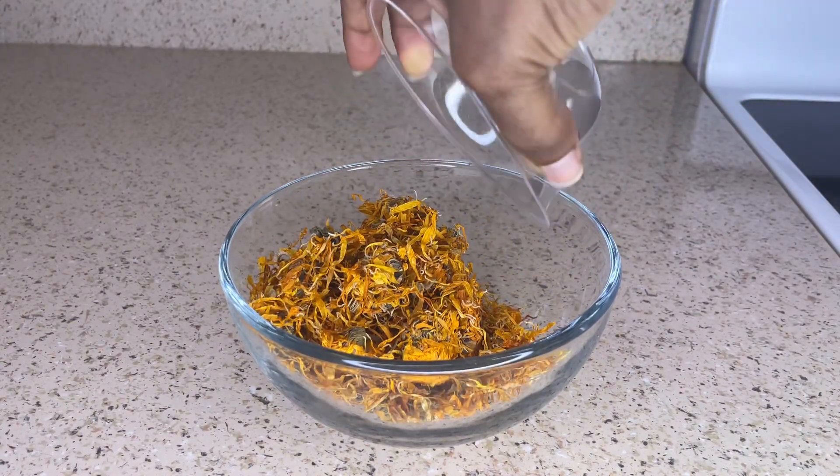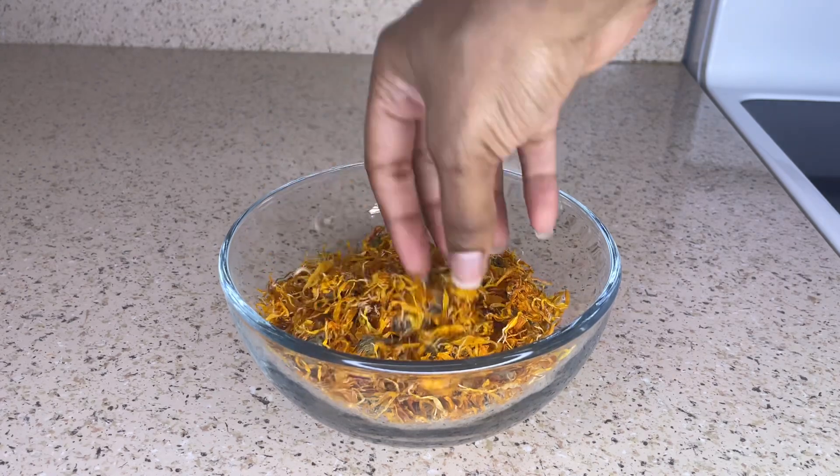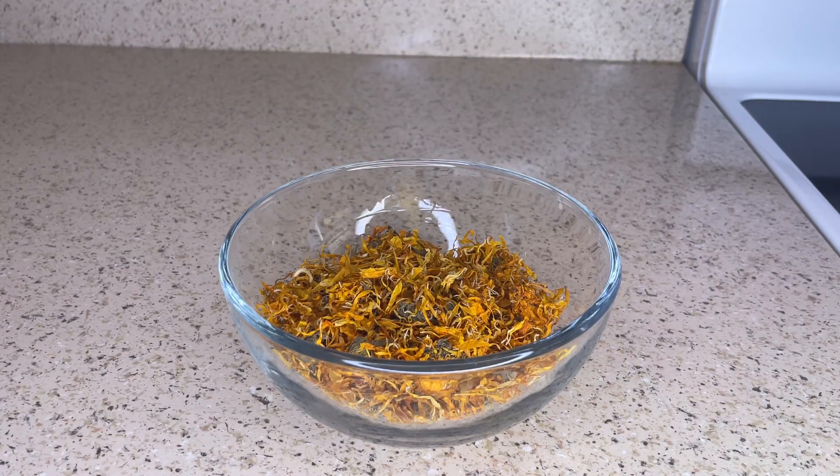Now I'm just going to place the flowers into a bowl and then pour hot water over the flowers.